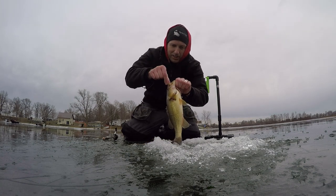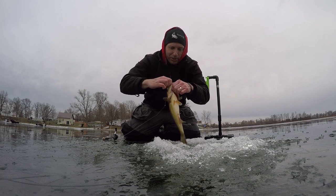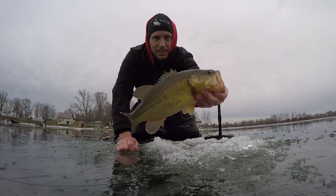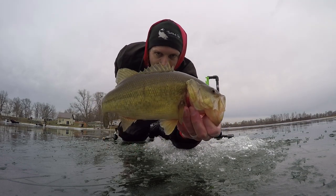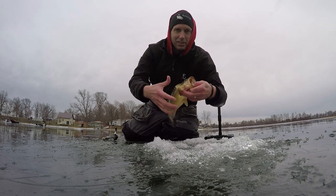Alright, that's how I run my Sullivan tip-downs for largies. They take that, feed that, and then you go back there, tighten up your drag, set the hook — nice largemouth. I'm going to get some bigger ones.